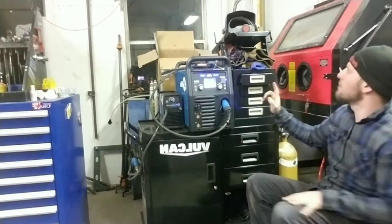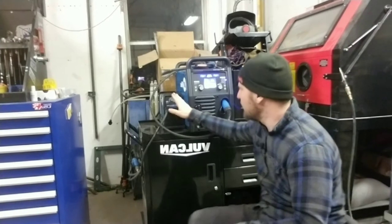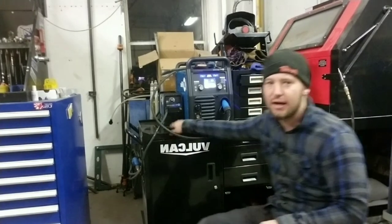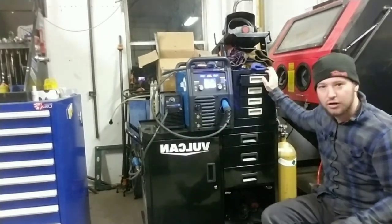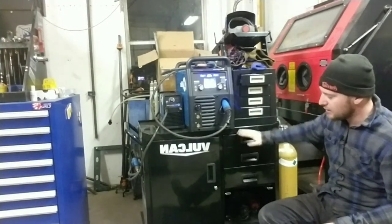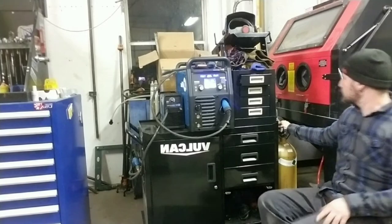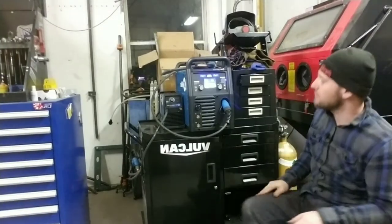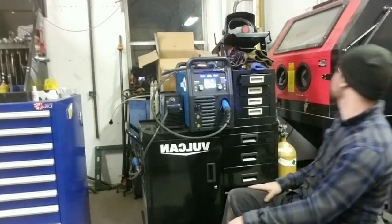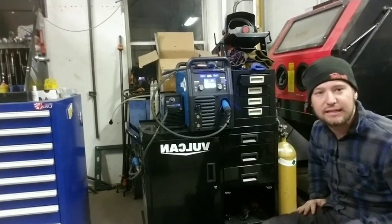I have the Miller Multimatic 220 AC/DC multiprocess welder. Next to it I have the Miller Spectrum 375 Extreme Plasma Cutter. I have the original Miller cart that came with the welder, all sitting on top of a Vulcan cart. I've got my straight argon gas and my 75/25 in the back, and I also have my acetylene torch mounted on the back with hoses, regulators, and all my consumables inside the drawers.